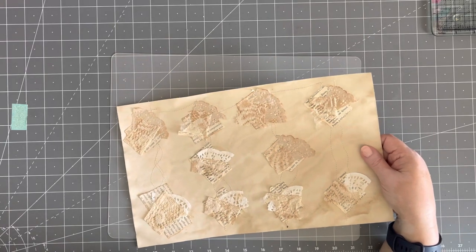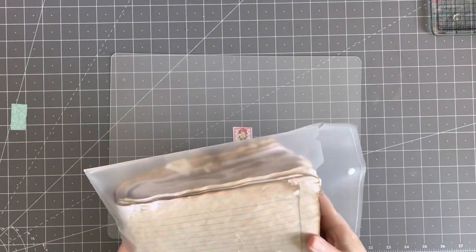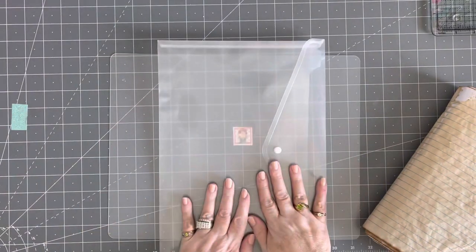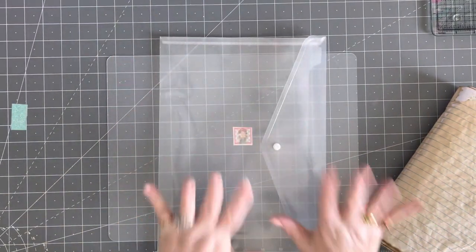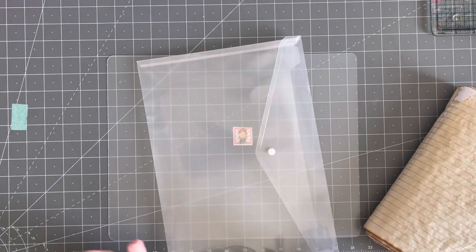Something else I want to share — these are those little pouches I put all my kits in. I get them on Amazon. I put all kinds of things in them because I don't want things running around my desk getting mixed up — that's been a nightmare lately.